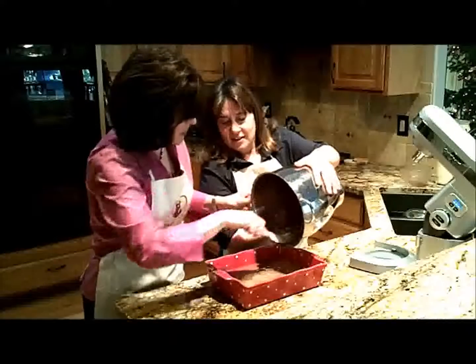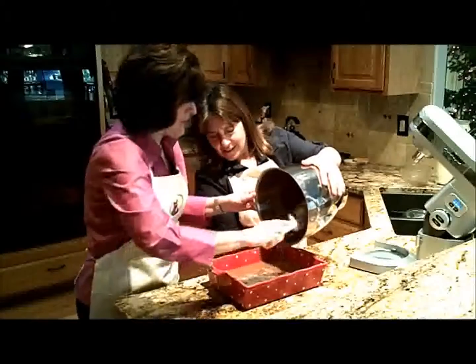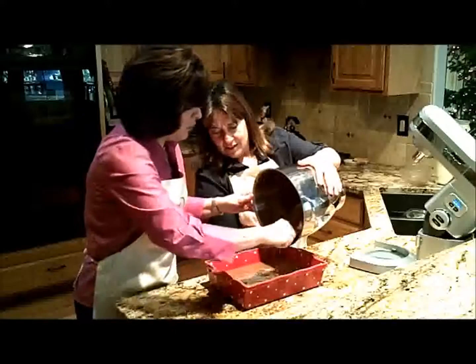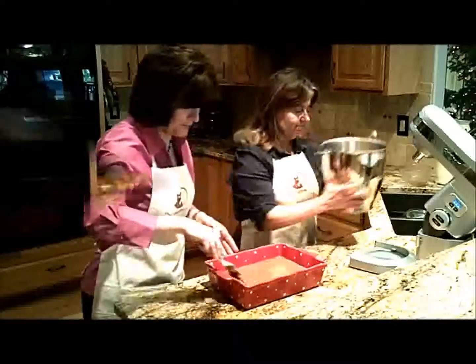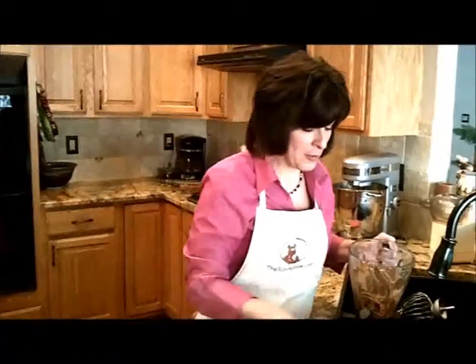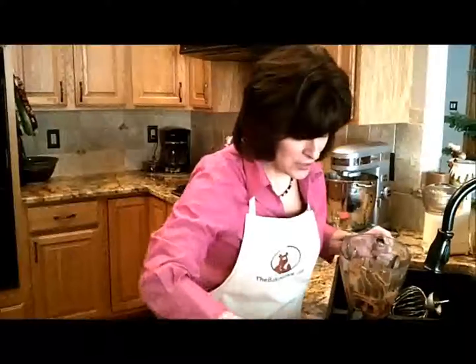You'll notice that this is a very thin batter. It is, and that's how it's supposed to be — it will bake into a nice dense consistency for the cake. My brother-in-law had a pizza shop for a period of time and he sold this cake on the side, and it actually became more popular than the pizza.